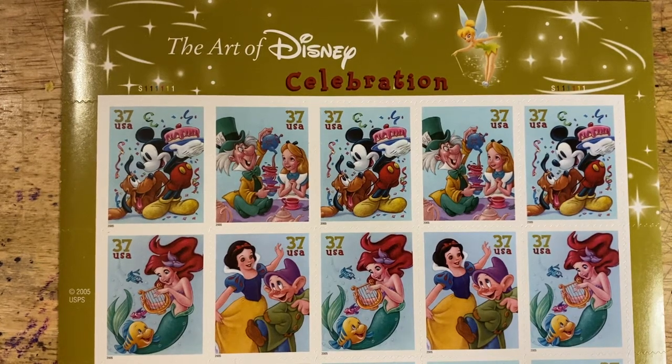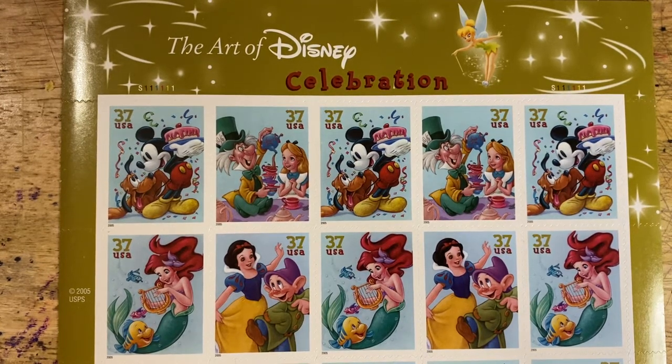Good morning friends and welcome to episode 147 of Looking at Stamps. Today we conclude our series of the Art of Disney Stamps, and we will make the distinction between a series and a collection. We've got a lot to do today so I'm going to get started at the very beginning.